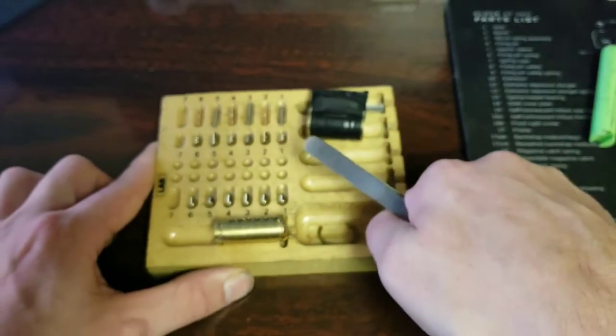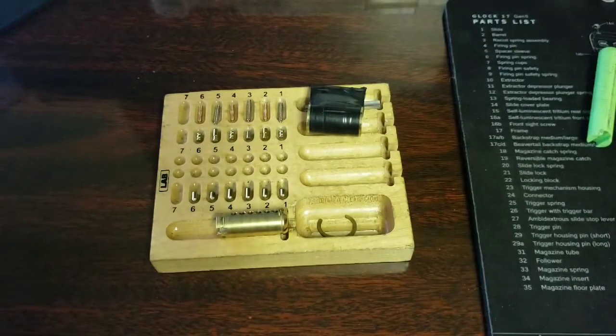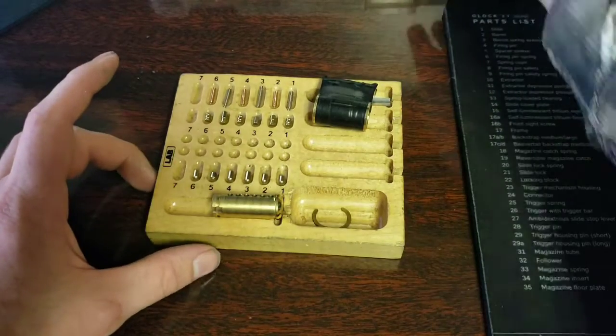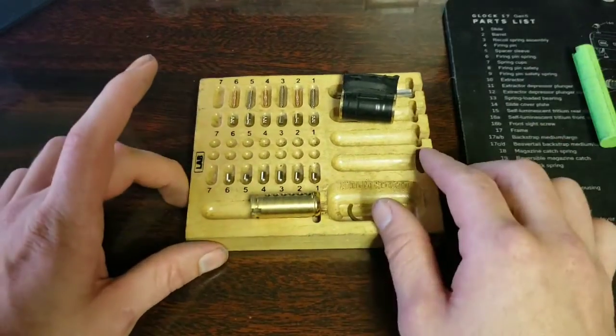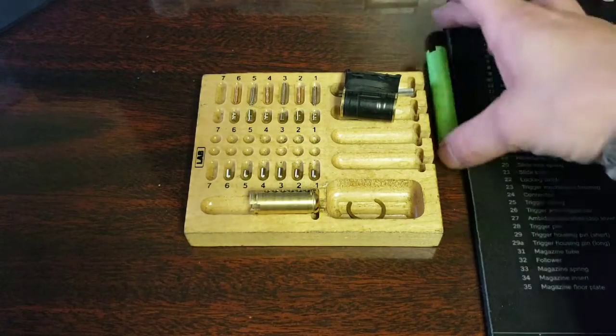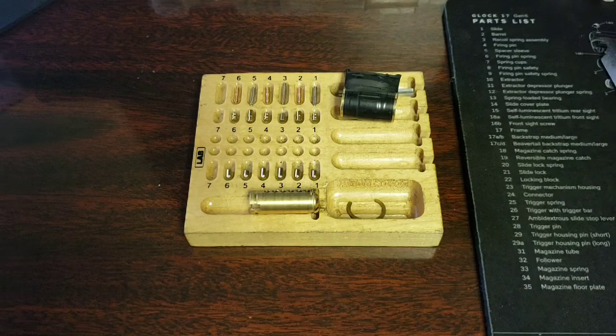That's all I got for you on this challenge lock from Don Ellis. Not sure if he has a YouTube channel yet or not, but if he does I will link it in the description. I feel like I'm forgetting something, but I'll make another video if I remember to let you guys know. Have a good one and I'll see you next time.